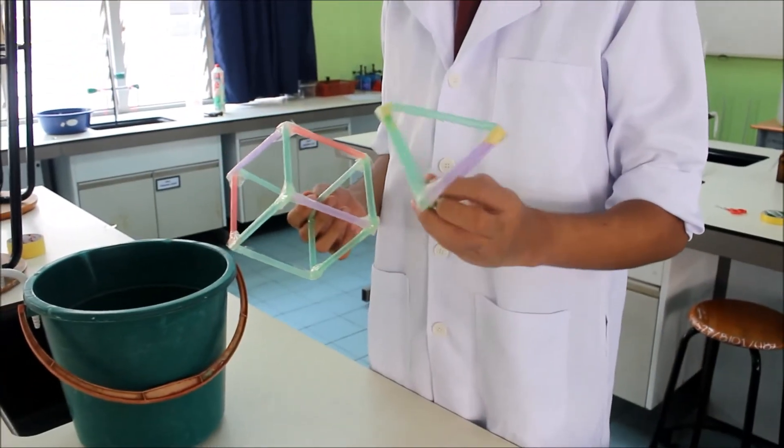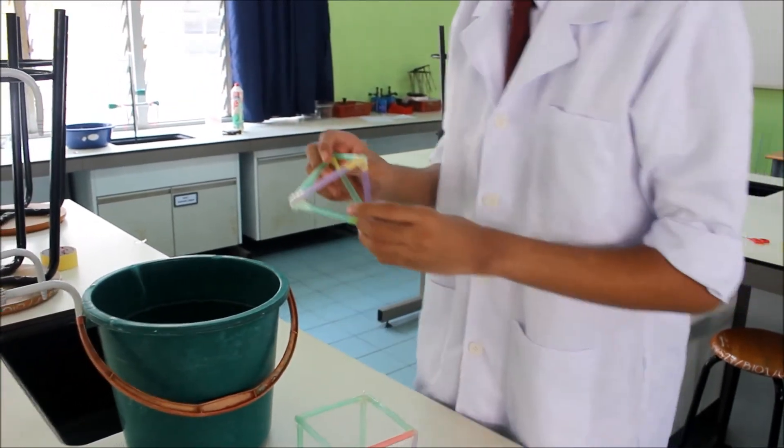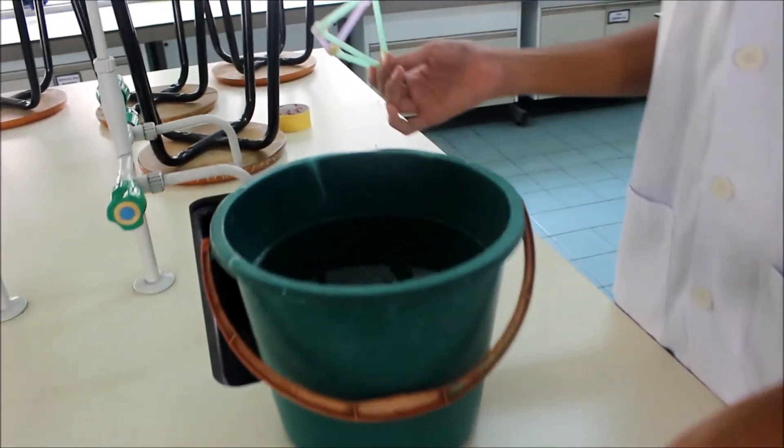I'm from the Ministry of Education. We're presenting this cube and this pyramid. First of all, take this — what is it?